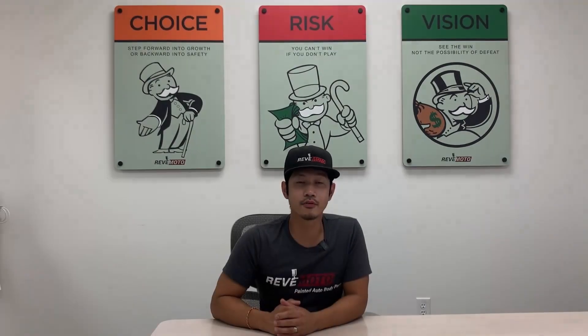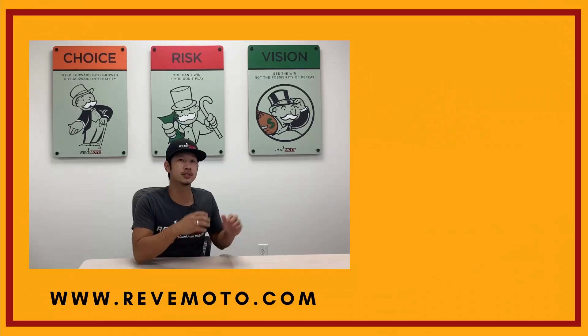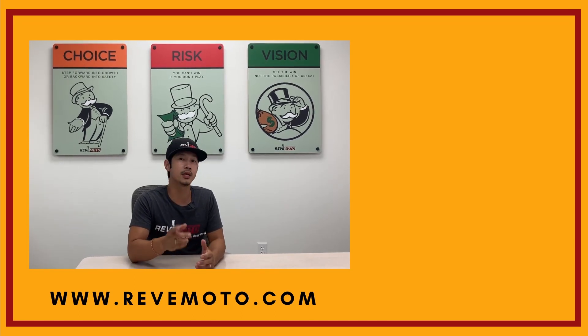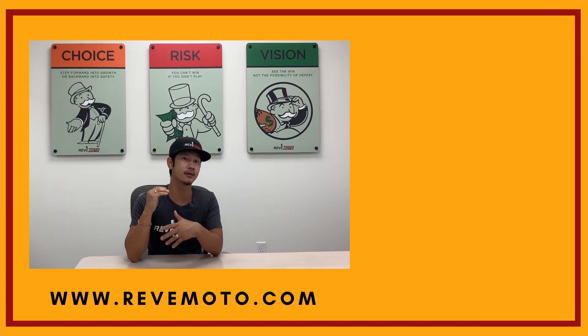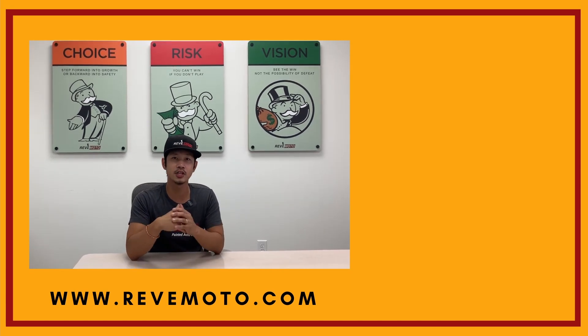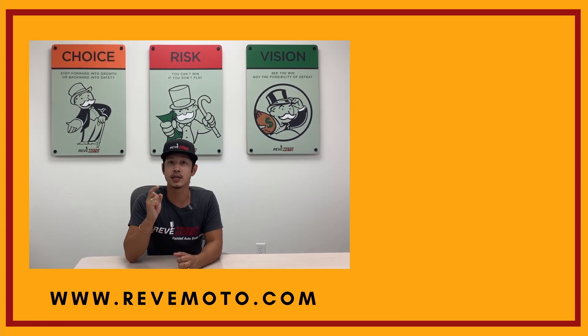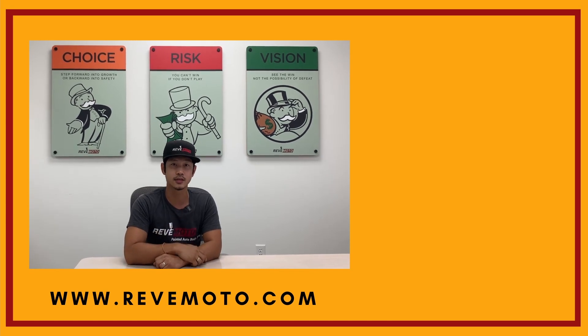Hey guys, I do want to thank you again for watching. If you guys need any parts for your vehicle — the ones you see in our videos or anything else — go to redmoto.com, your pre-painted auto body parts source. We sell bumpers, taillights, headlights, touch-up bottles, everything that you need for your vehicle. Go to redmoto.com. Also, go ahead and like, subscribe, and turn on your push notifications for more great videos like this one. Thank you.